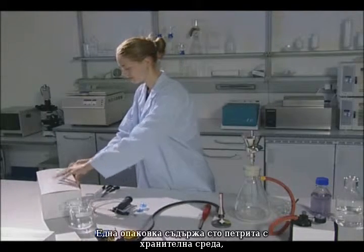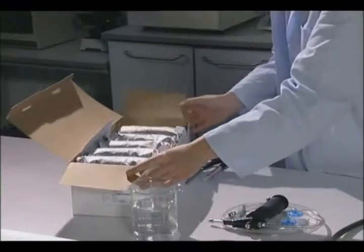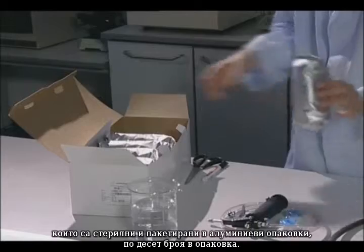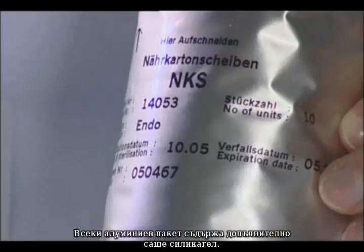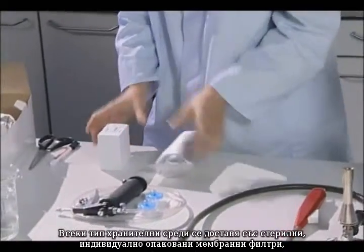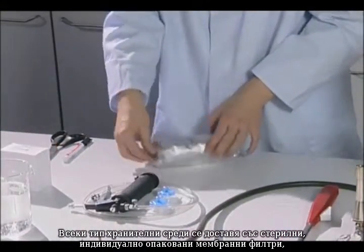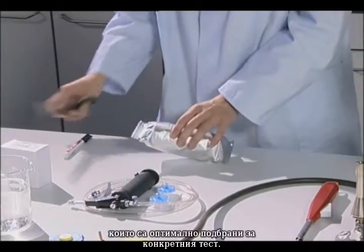One nutrient pad set package contains 100 sets, which are sterile and sealed in aluminum bags of 10 units each. Each aluminum bag additionally contains a silica gel sachet as desiccant. Each type of nutrient pad set is supplied along with individually sterile packed membrane filters that are optimally suited for the specific test.